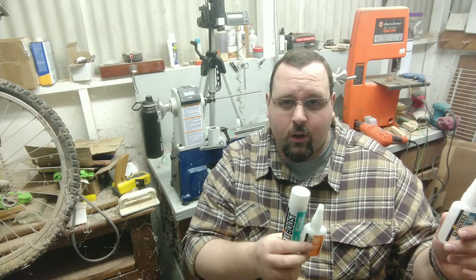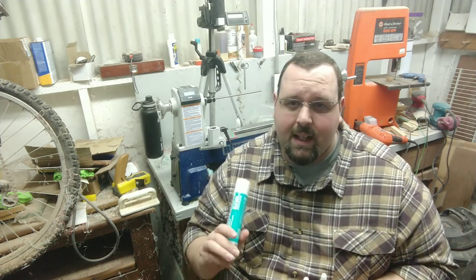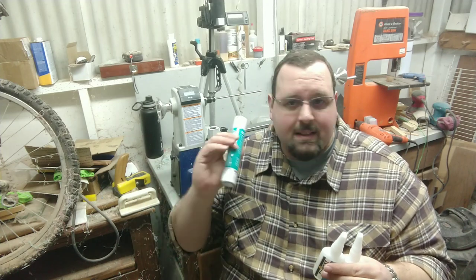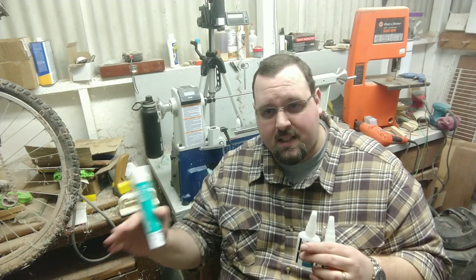It takes me five minutes now where it used to take me an hour — putting on the finish, letting it cure naturally for about ten to fifteen minutes, putting on another coating, letting it dry, putting on another coat. I would put on two layers of medium and then like seven or eight layers of thin. But using this stuff, two layers of medium, two layers of thin, you hit it with the accelerator, ten seconds later it's cured, you're ready for the next layer. I got six pens done in between two appointments — I only had like thirty minutes of working time and I was able to apply the CA finish on six different pens.